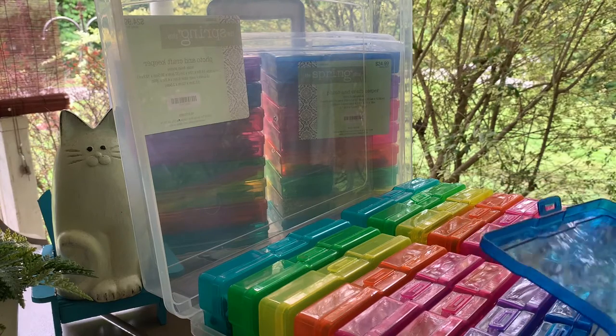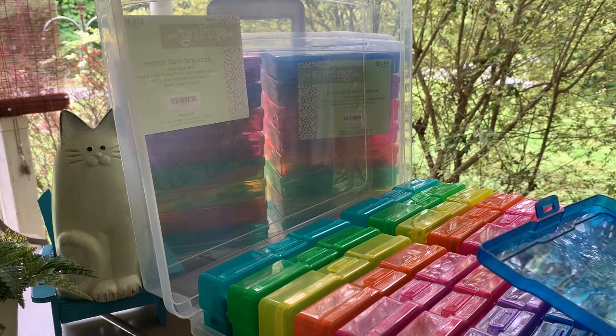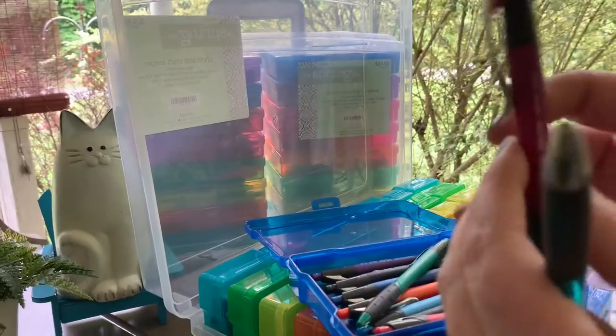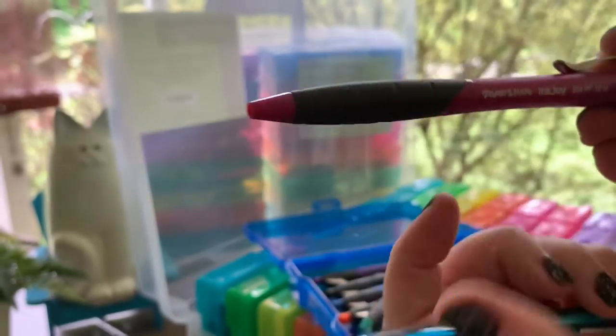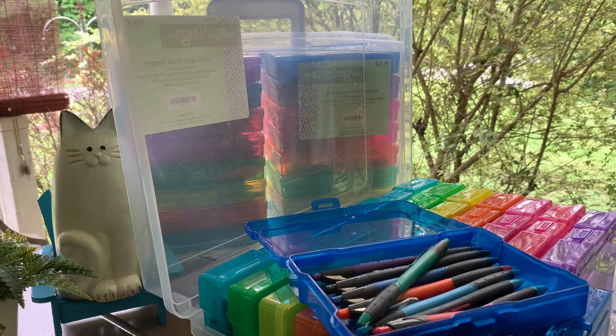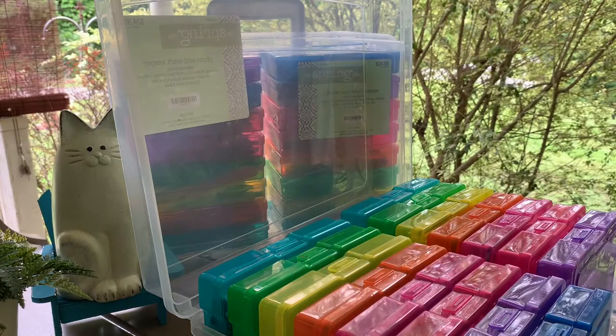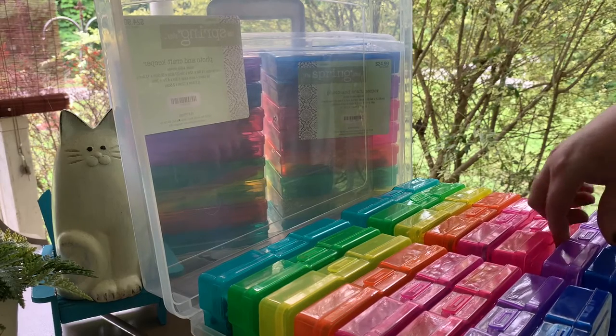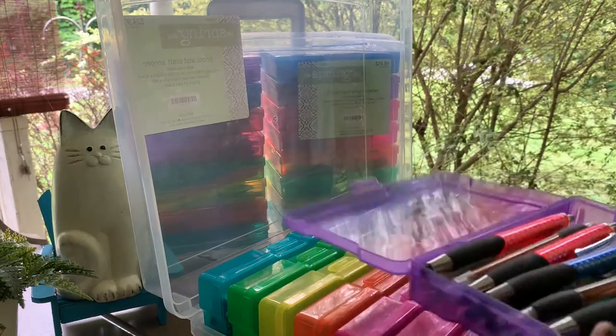I have a collection of Paper Mate Ink Joy 500 RT and 550 RT. The difference is one has a clear barrel and the other has a solid barrel, and the grips are different as well. They both write the same — both are a 1.0 millimeter tip. I like them and the barrels are very colorful, but I'm not a big fan of the low viscosity ink. I prefer pens that write more dry and scratchy rather than very fluid and easy-flowing.